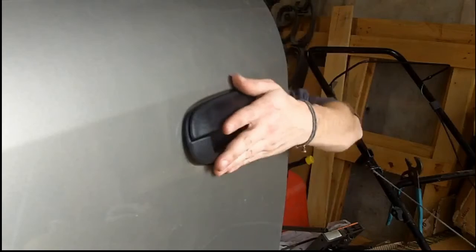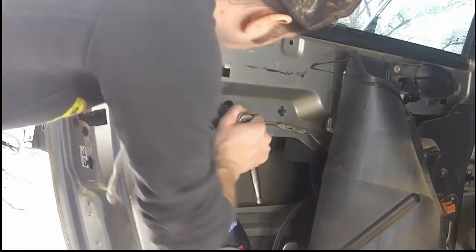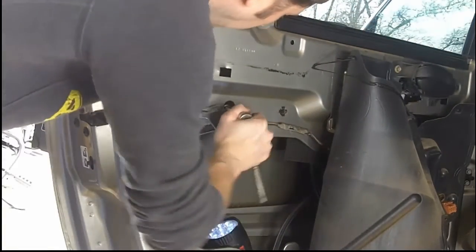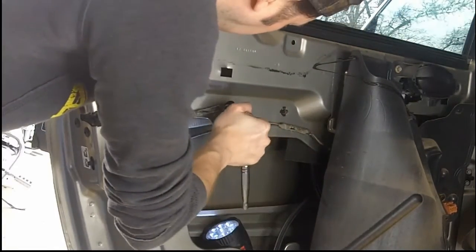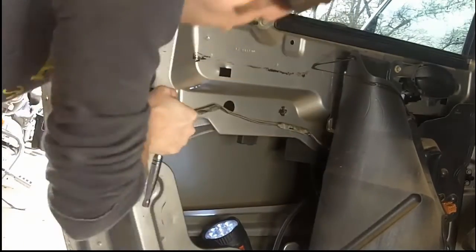Here I am reinstalling — it's the same as pulling it out; you go up and in. You may need to tap it a little bit because the bottom of the door handle has little grooves to hold it in place. Then I'm just putting the nuts back on to the new door handle. You'll want to keep your old hardware because new hardware does not come with the replacement part.